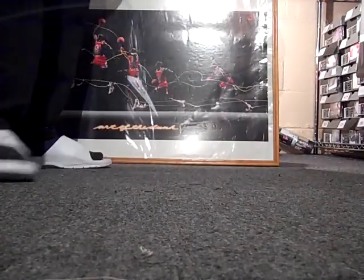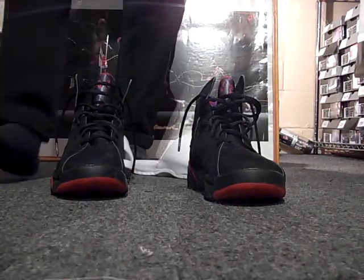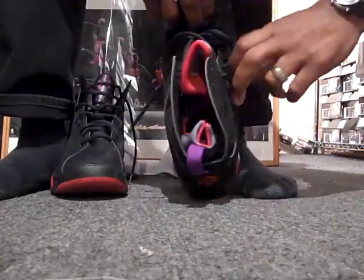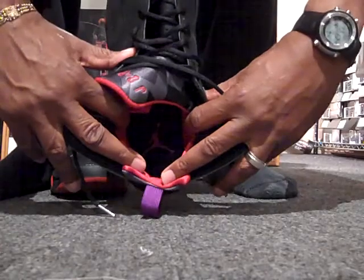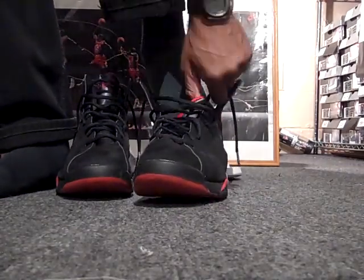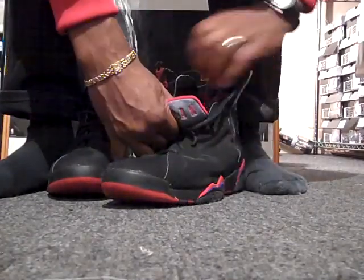Let's go straight to the foot gang of shoe number 118. You know the 7 has the sock liner, and you can see that the Jumpman is still intact on the inside for my 8-year-old shoe. It's kind of hard getting it in a sock liner sometimes.